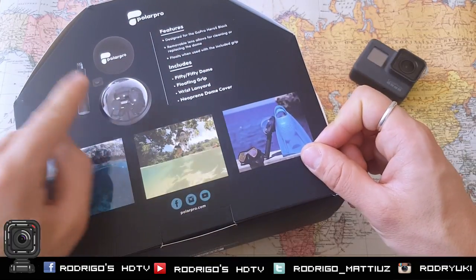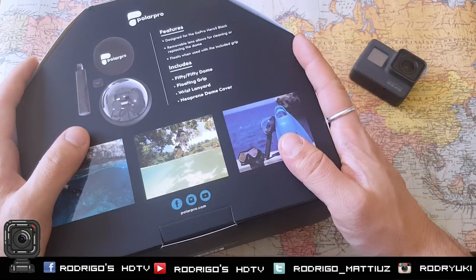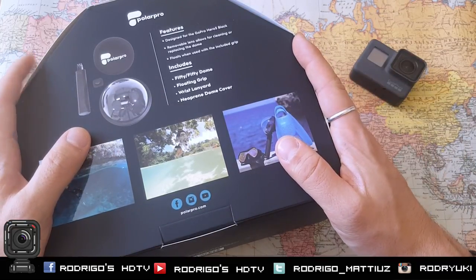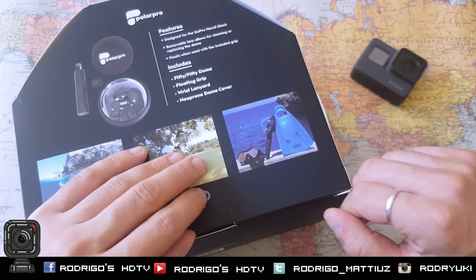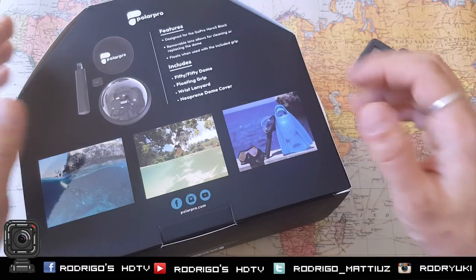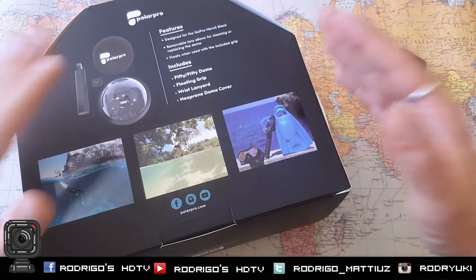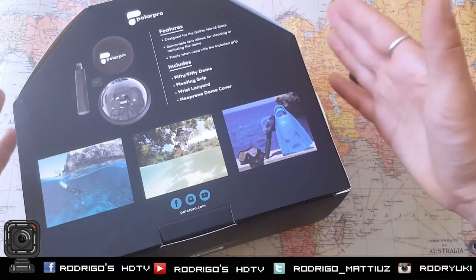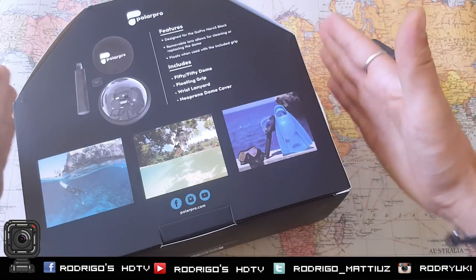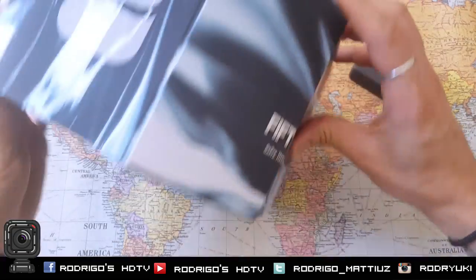Neoprene dome cover — massive importance for the cover. I've got other domes and they get scratched very easily. Just if you put it somewhere, just drop it from 20 centimeters, you've got a scratch. So the new dome cover is a really massive improvement — it's a must. You must have it, or you're gonna scratch your dome very easily.